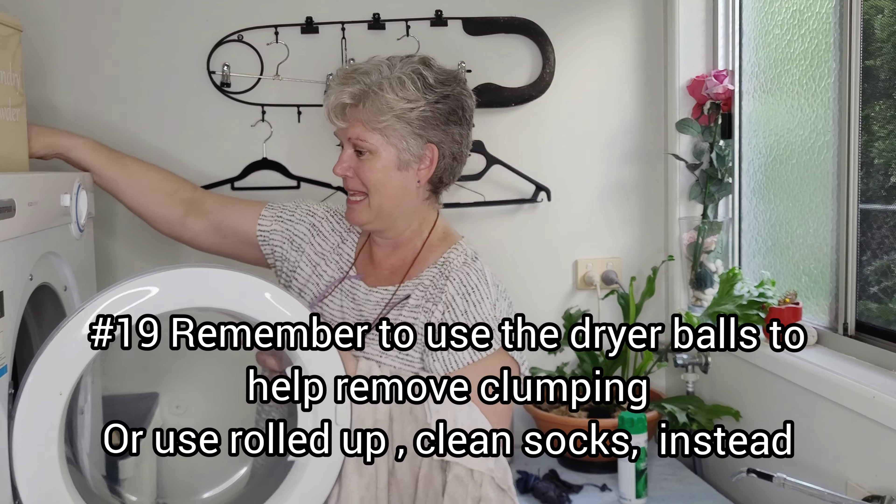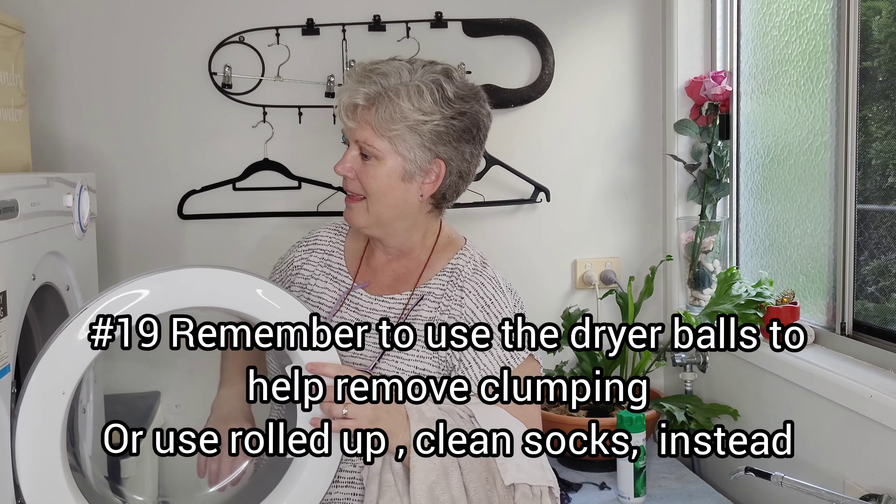Oh — I forgot to put the balls in! There you go.